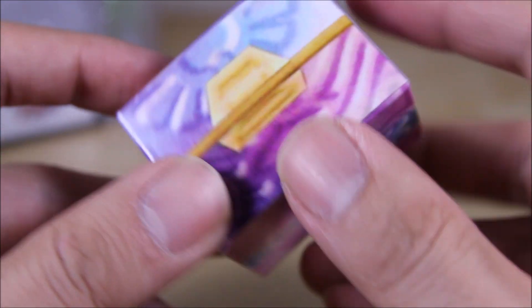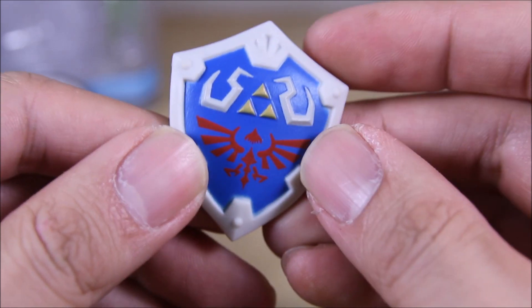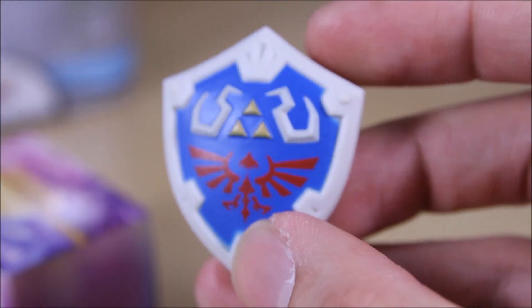Now these World of Nintendo figures come with a nice mystery box with a mystery item, which is pretty nice. For this one it's the shield, which is really, really nicely detailed and pretty nice looking.